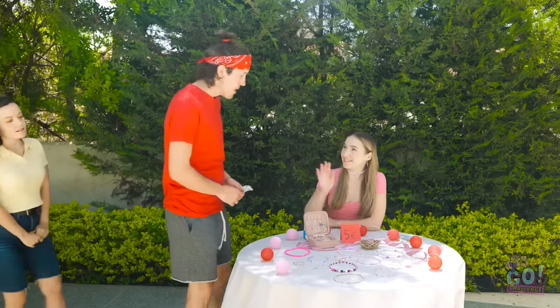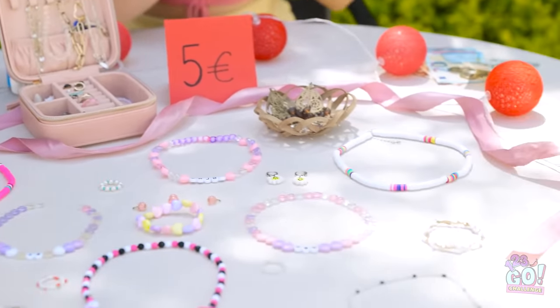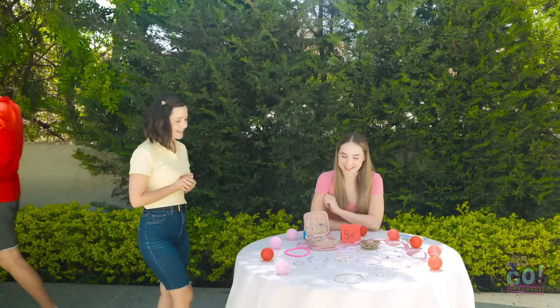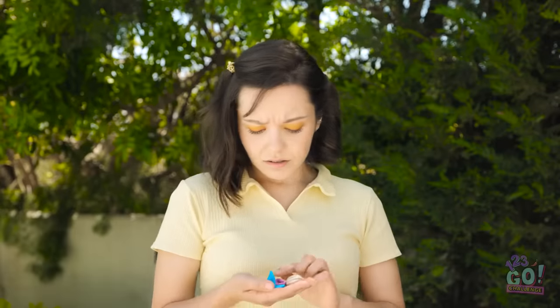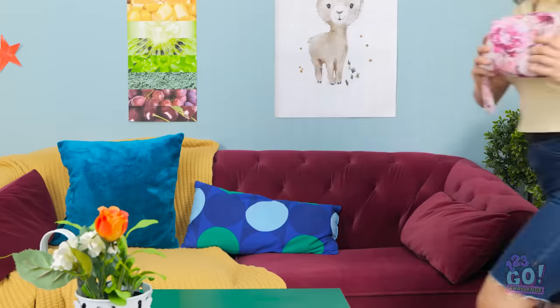Hi David! See anything you like? There's so much to choose from! I like this! These are so pretty! But I don't think I can buy anything — I'll just go. Bye! Maybe I should just make my own jewelry!